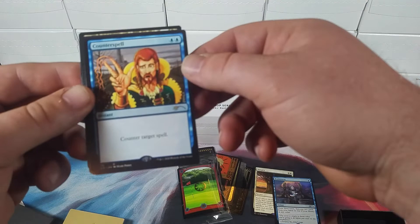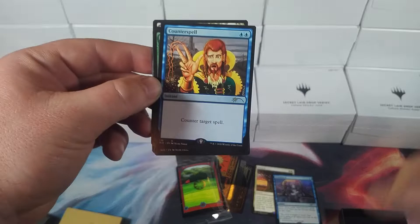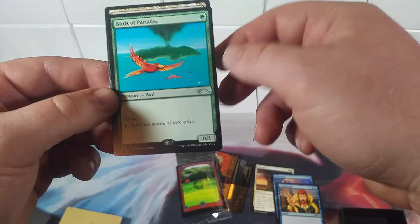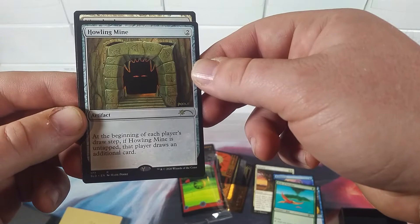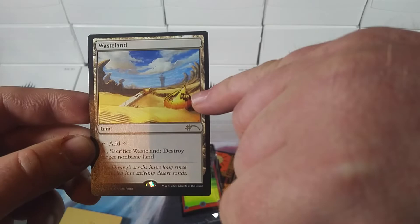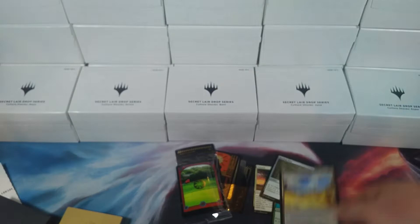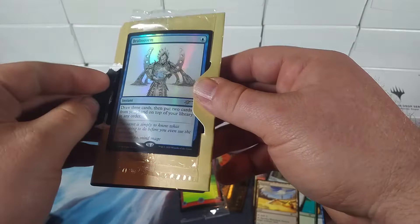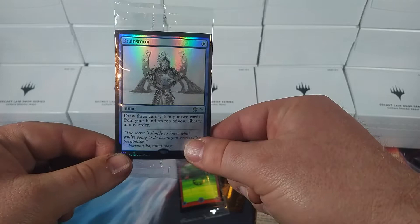That is super nice — I actually love that art. Birds of Paradise — super classic, one of the best green one-drops. Hellion Mine. And Wasteland — look at that, that is just awesome. I love the throwback in these cards to the Rabia Knight set — that was super cool. The art in this is one of my favorites. Now we're into the back card — boom, Brainstorm in foil with a funky art. I don't know if that's what Jameson wanted but it's what he ended up with.